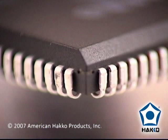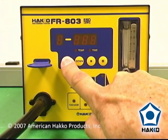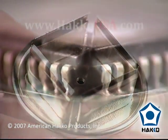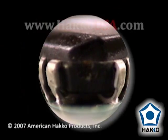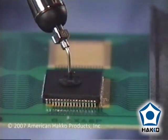In the case of a J-lead component, the steps are basically the same. If necessary, you can use a different program for this type of component. The nozzle is shaped differently to allow the air to flow directly to where the leads and the pads meet. With this type of component, there is a higher volume of solder to reflow, so you will need to allow more time than you would for a gullwing type component. When the component can be moved easily with the nozzle, it's ready to be picked up.